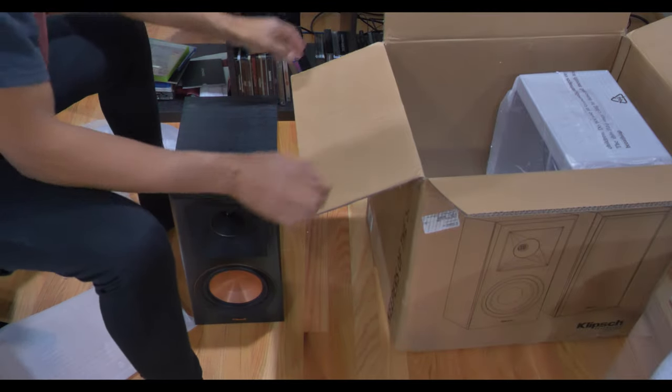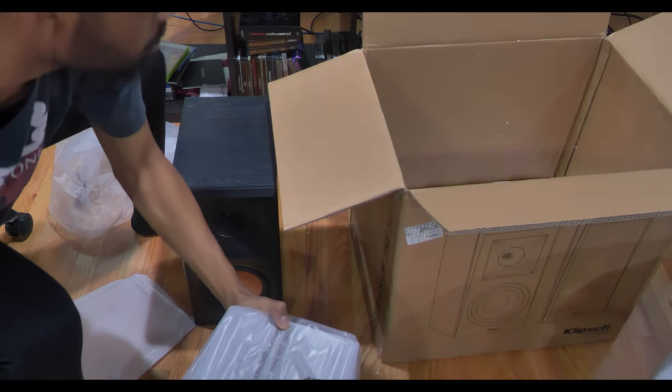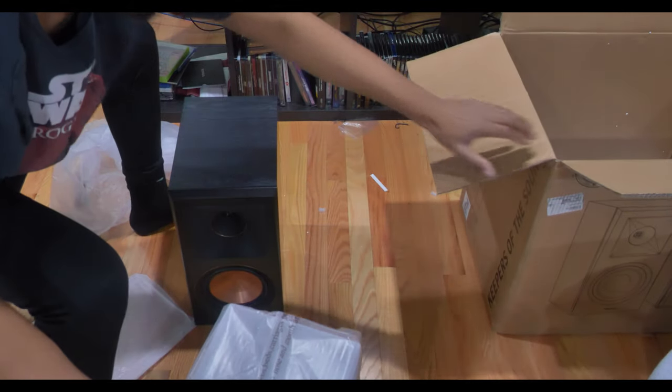I am very excited to get these all set up and hooked up. Waves, gunfire, blaster fire — even space battles. And everybody knows I'm a huge Star Wars fan, so it's going to sound absolutely fantastic. I'm just so excited to get this all set up.